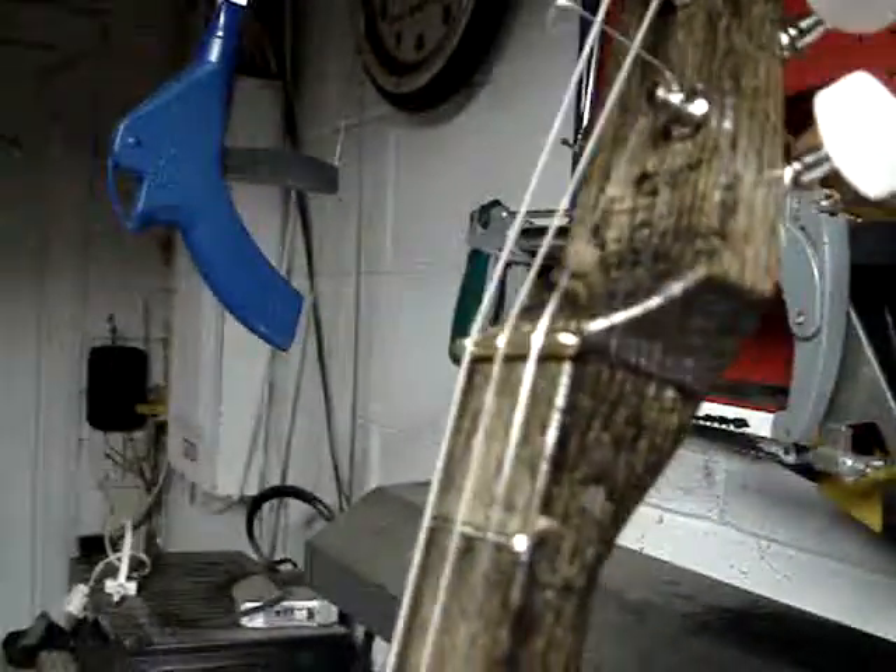With the headstock on this one, it's a little fancier than what I've done in the past.